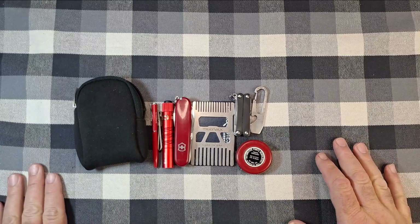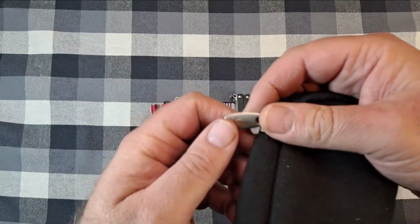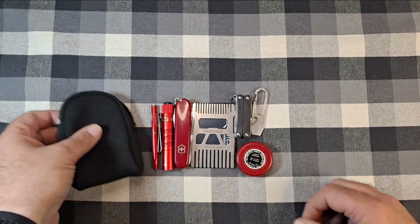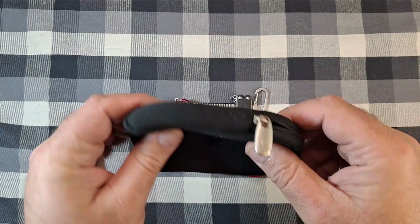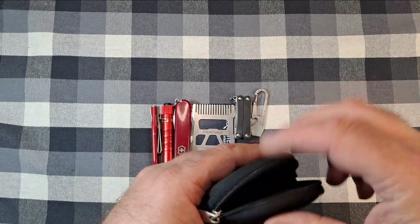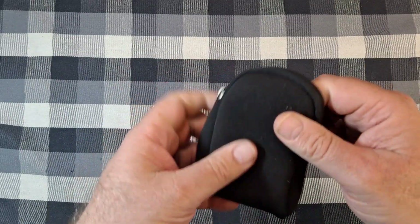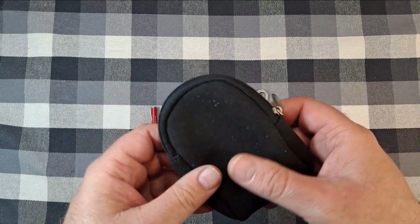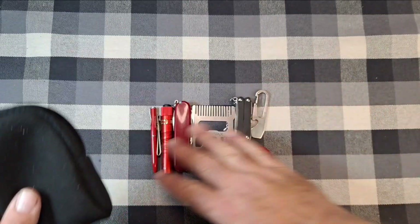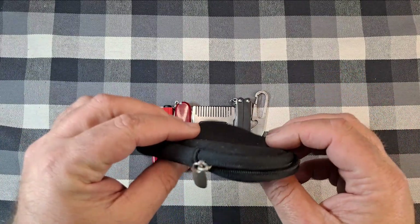Hey everyone, got another EDC video for you. If you watched my last pocket dump video, I had this little pouch - a Logitech mouse case - and I had all my small EDC items stuffed in here. It worked out good. I had everything in there plus my recycled firefighters wallet, and I liked being able to just stuff it all in one spot in my pocket.